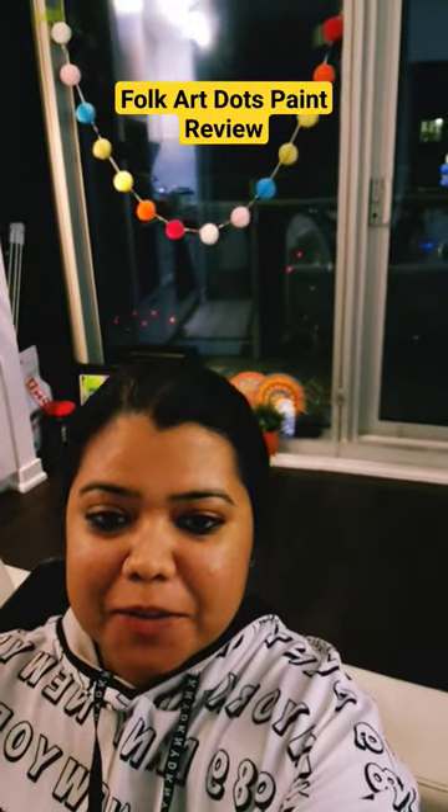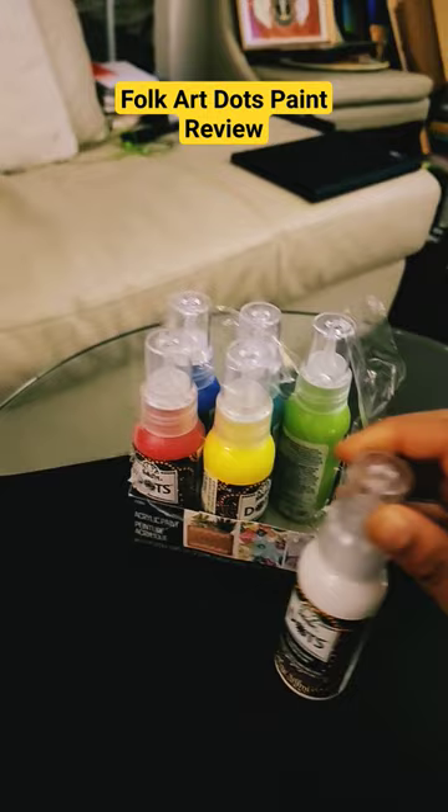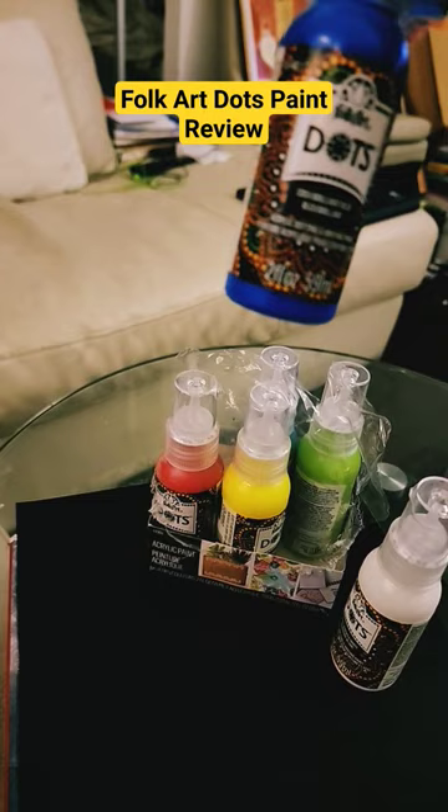I bought some mandala dot paint today. I got this Folk Art mandala dot paint and there are six colors: white, yellow, red, green, sky blue, and brilliant blue. Let's try this — I'll have to open this.